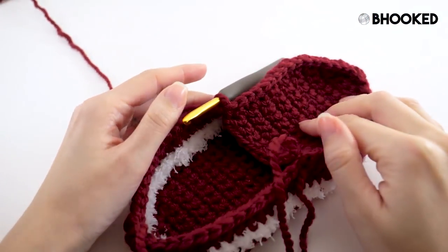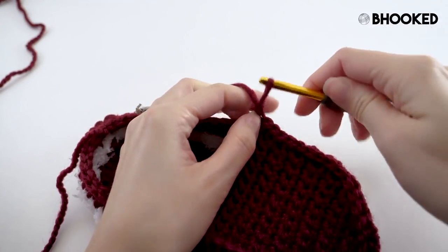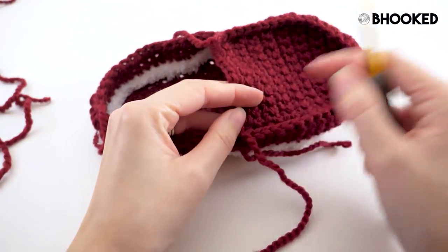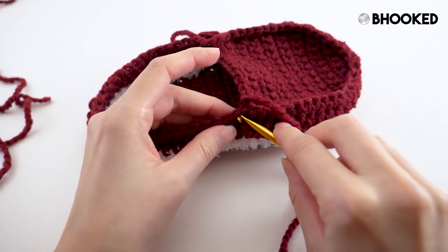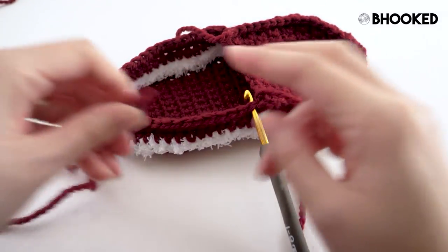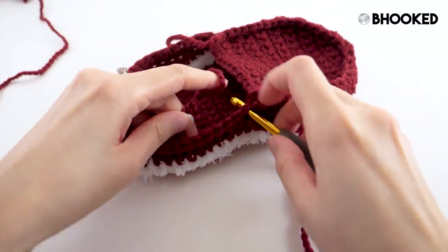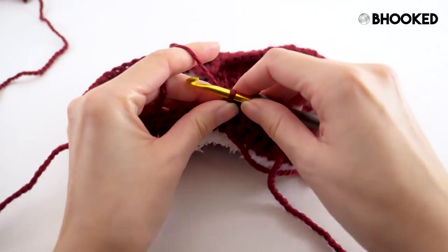Once you make it back around to the other side, go ahead and fasten off. Now with your slipper facing this way, find the place where your top started or ended, and then find the next stitch over from that and fasten on your chunky yarn. We need to add a little bit of height to the back part of our slipper so they stay in place.